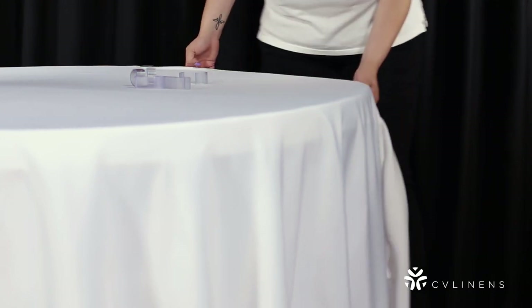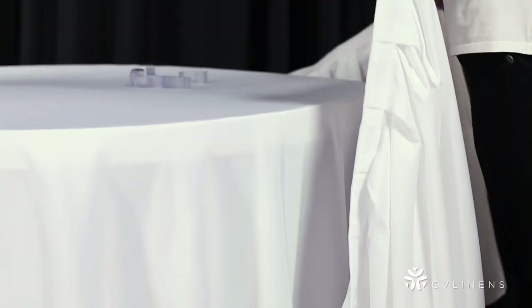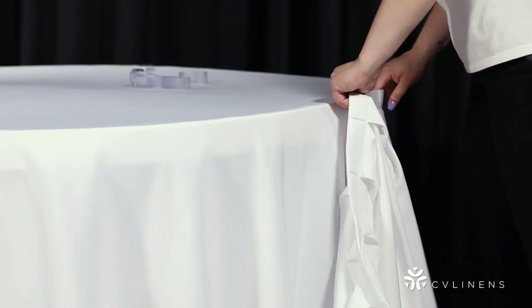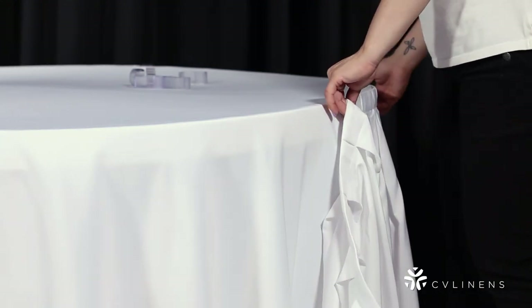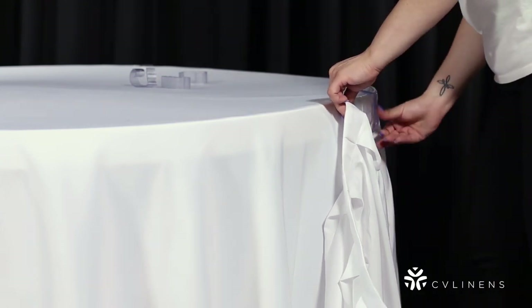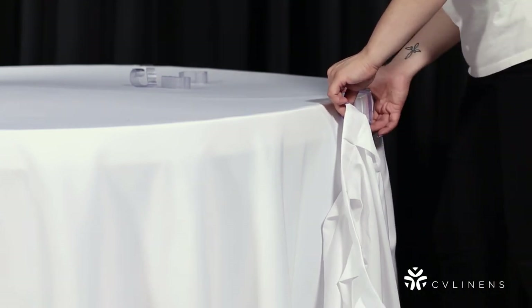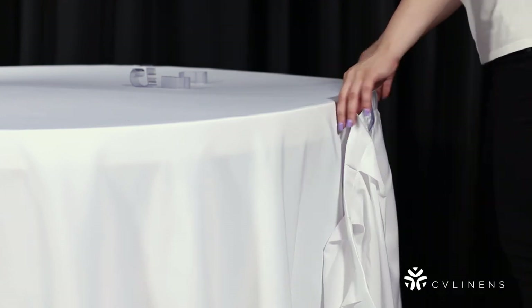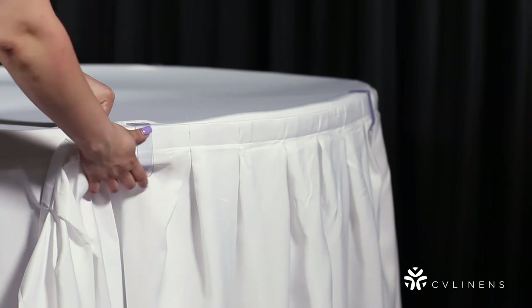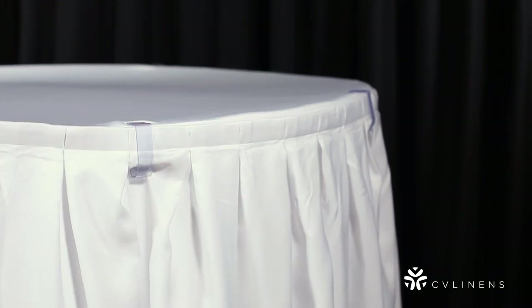If your table skirt does not have a velcro strip, you will use a non-velcro table skirt clip to secure your table skirt. To attach a table skirt without velcro, simply use a non-velcro table skirt clip to clamp over the table skirt and secure it in place. As with velcro table skirt clips, you will need at least one non-velcro clip per foot of skirting.